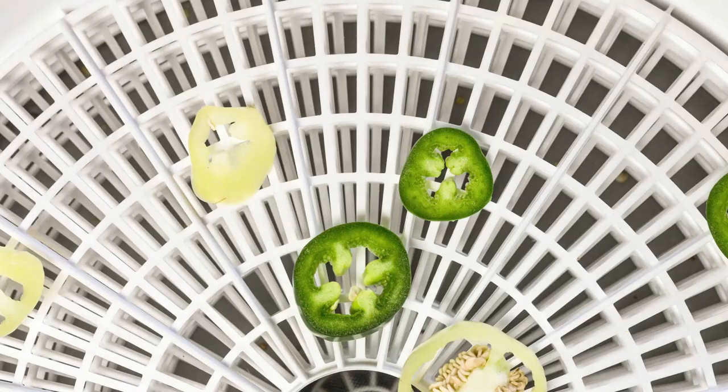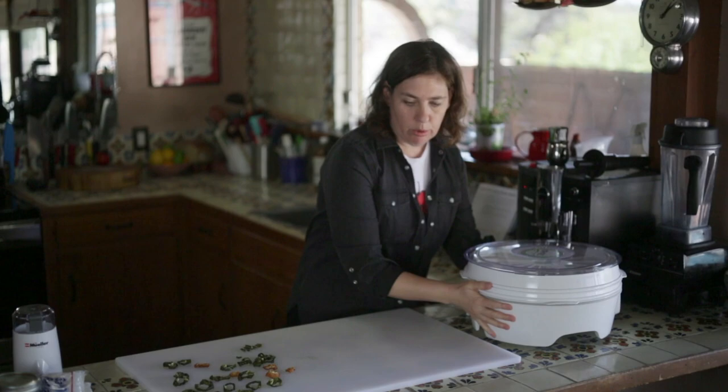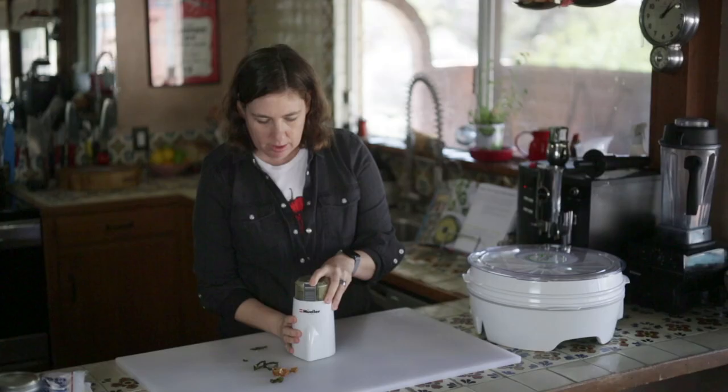You'll know they're done when they're crisp and crunchy. Now we're going to grind them up into powder. It's important to wait for the dust to settle before you open this, because the chili dust will get into your eyes and your nose.